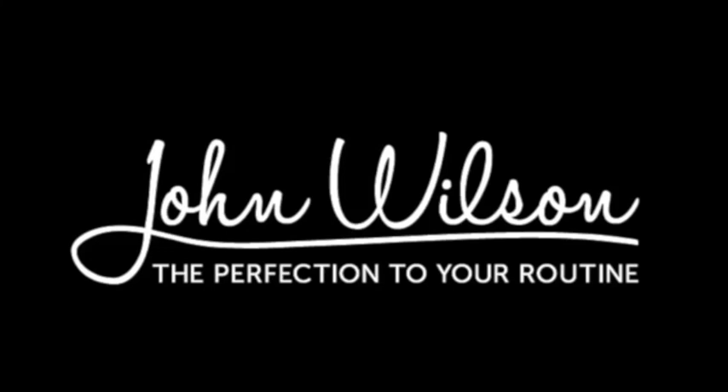This video contains content sponsored by John Wilson Blades and MK Blades. Opinions discussed in this video do not reflect the views of John Wilson or MK.